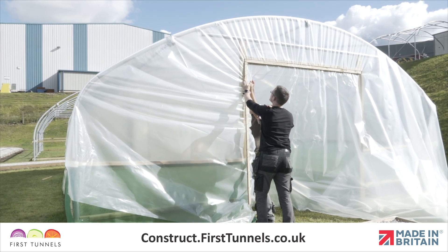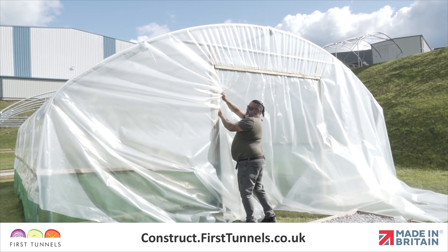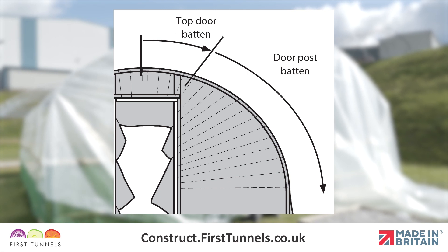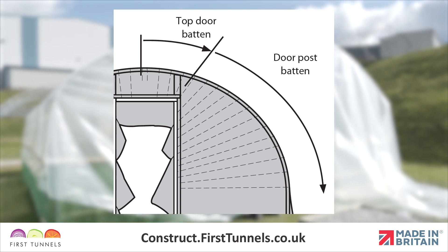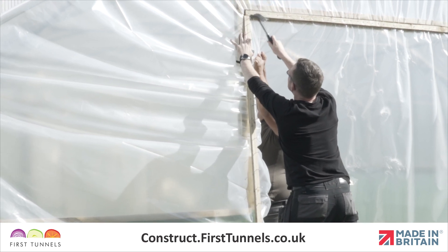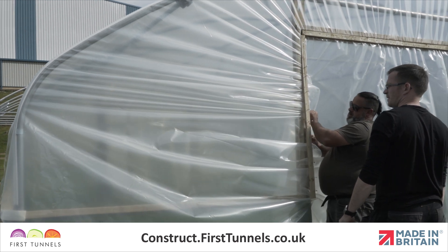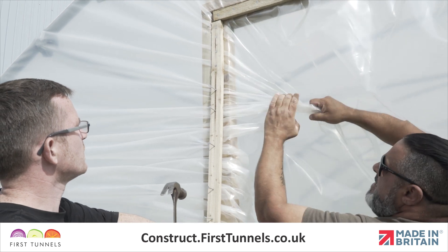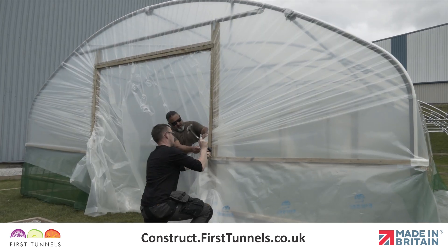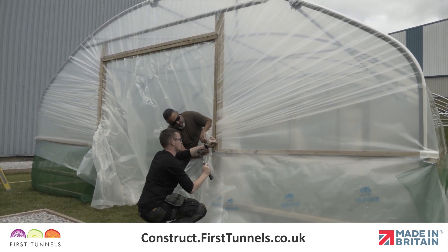Now we will secure the polythene cover to the doorposts. You're looking to achieve consistent pleats. We recommend you do a dry run to gauge the amount of pleats for an even distribution. The pleats start at the centre and dissipate as you reach the straight side of the polytunnel hoop. Position a batten down one of the doorposts and hammer the first two or three nails in. Pull the cover as tight as you can and secure a couple of nails at a time, keeping working down the doorpost. If you are fitting the cover to a base rail, secure battens to the bottom of the base rail. If you are fitting the cover to a side rail, only hammer in nails until you are level with the side rail. Repeat this process to secure the cover to the other door.